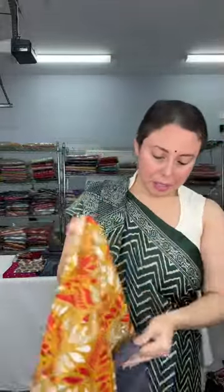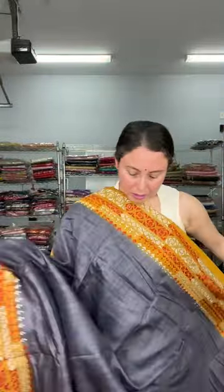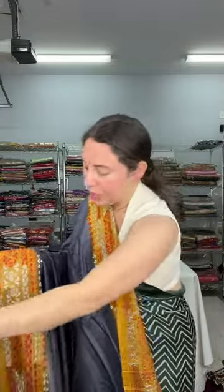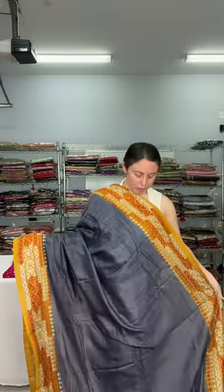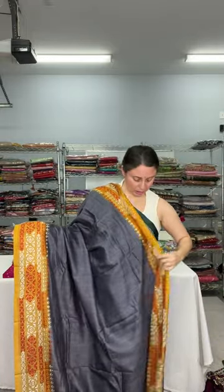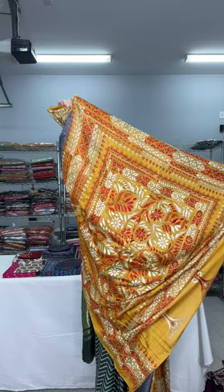Back to a katha — this is on pure tasar, first dyed and then hand embroidered. The color is gray — a beautiful combination of gray and chrome yellow. The embroidery is done on the border and pallu; the body is plain. This is how the saree looks.